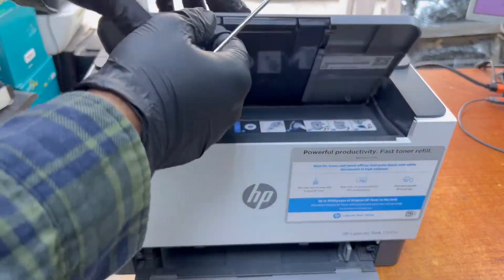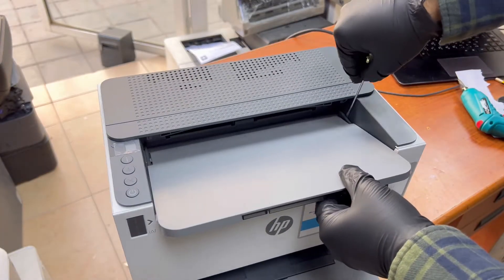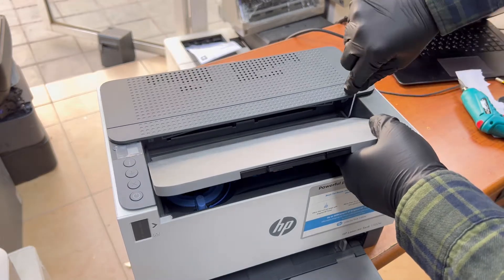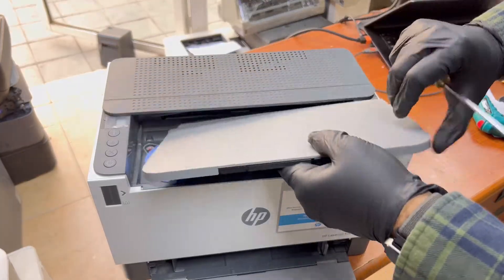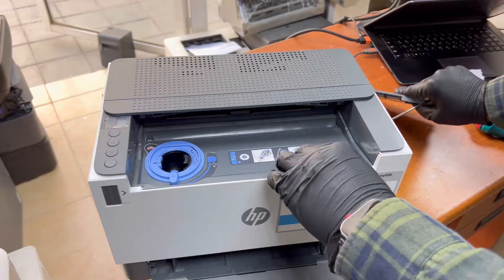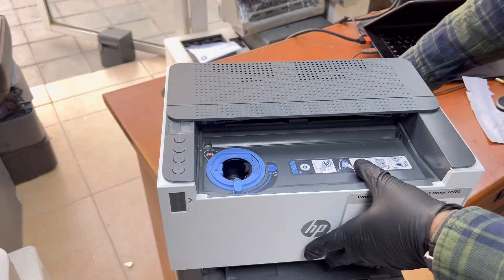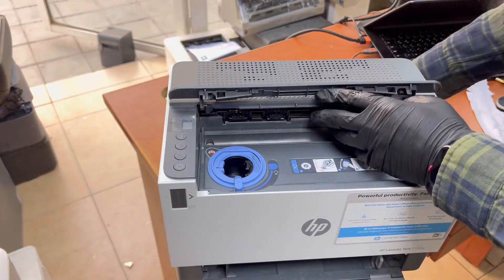First of all we have to remove this top cover. With a flat screwdriver, remove this top cover — there's a lock. There are two locks on each side, and then there is one screw. We have to remove the screw.